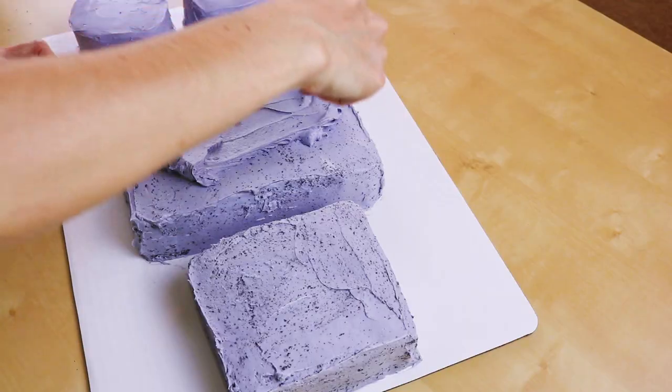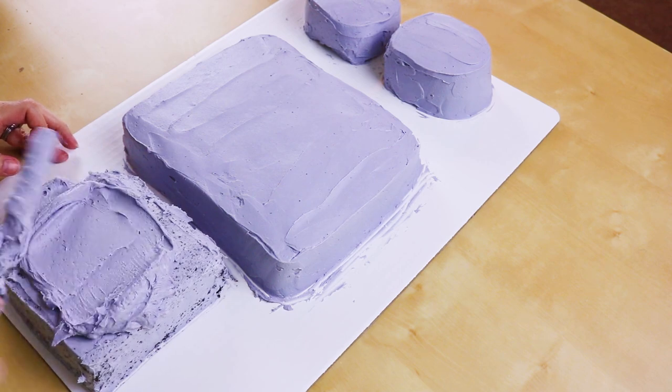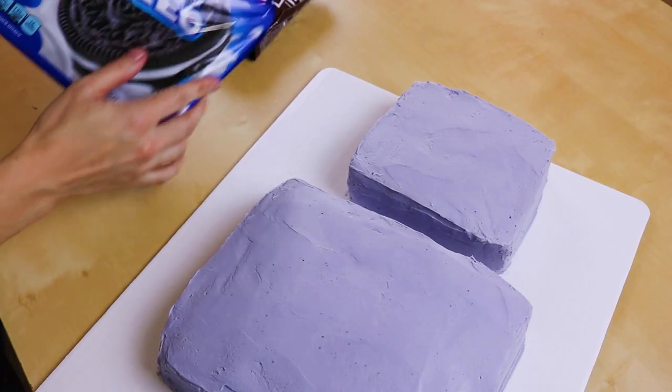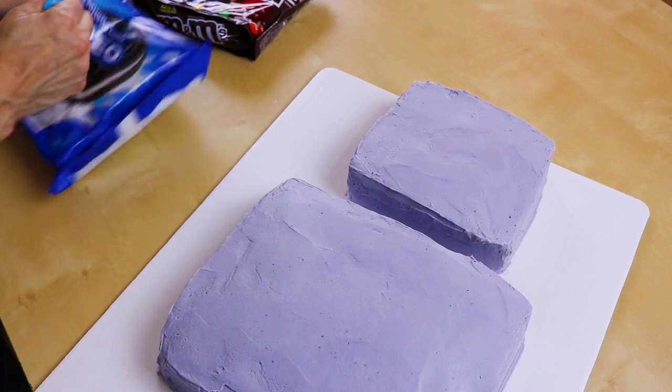Now that our crumb coat is all set, let's go ahead and put on a nice thick layer of icing. I had to mix a little bit more but that's okay — that's how it works. I always either run out or have way too much. Now all of our bits and pieces have a nice layer of icing on them.